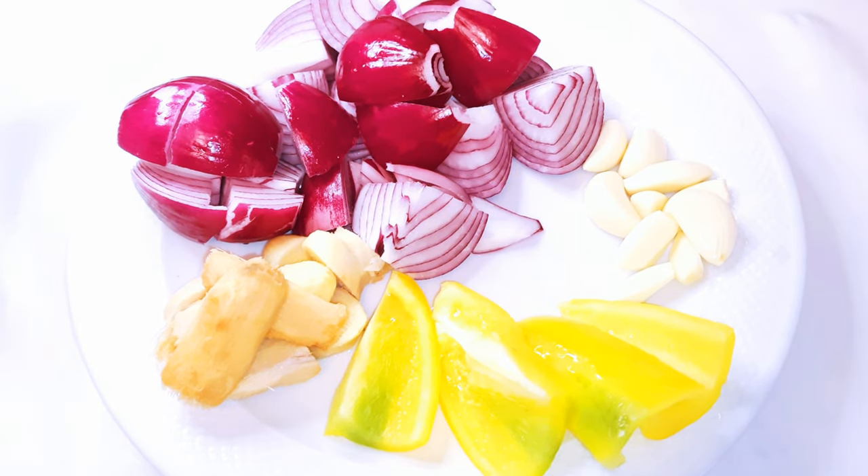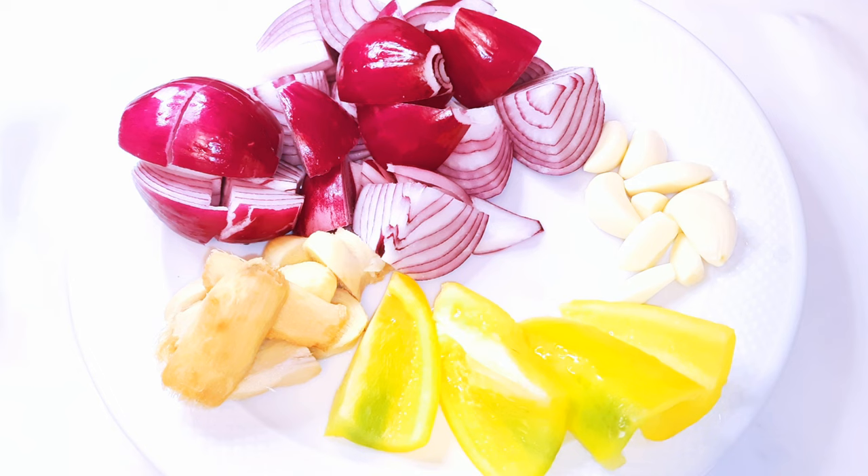So first of all, I've got some ingredients here. I've got some garlic, some onions, ginger, and some sweet pepper. What I'll do is blend everything together.